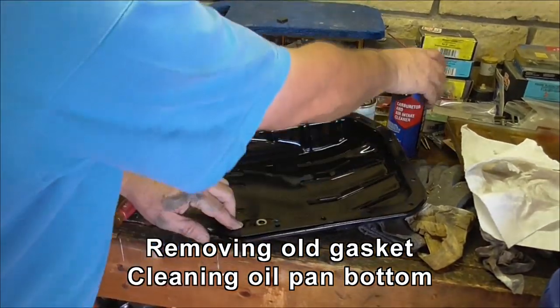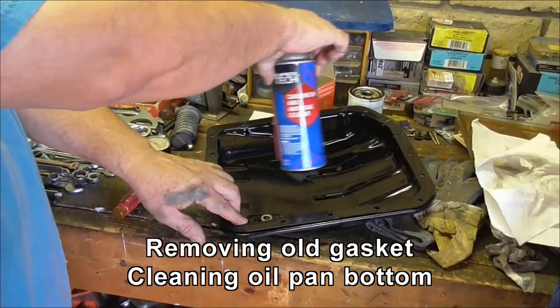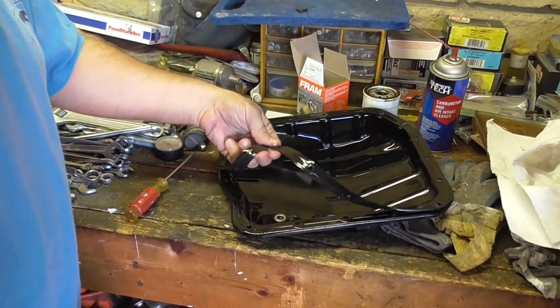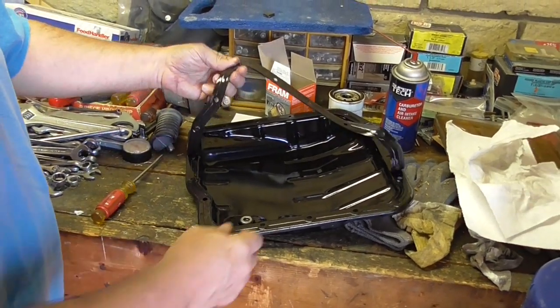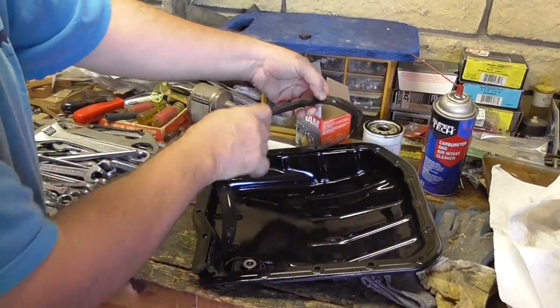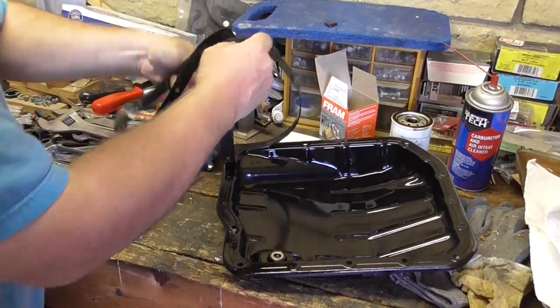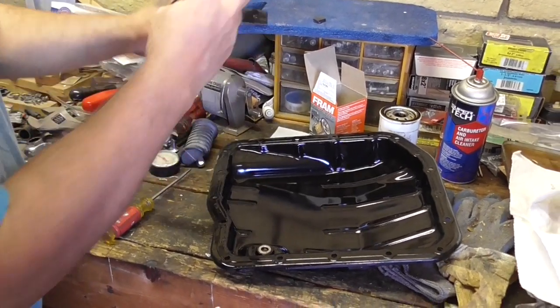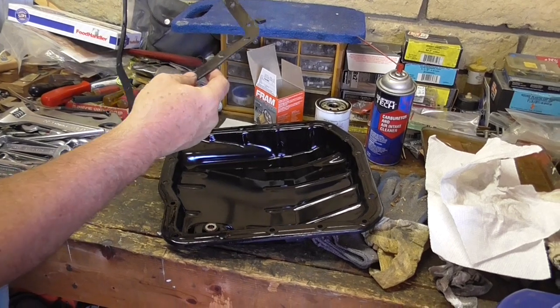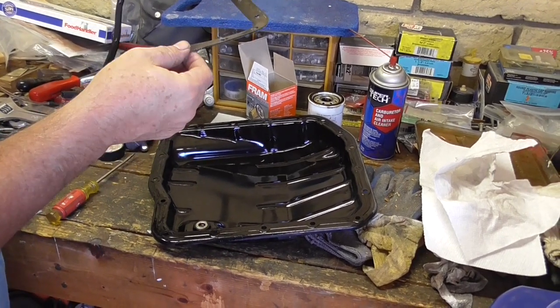I've got the bottom cleaned out. I was using carb cleaner, wiping it out with paper towels to get all the crap out. I'm just peeling off the old gasket — it's coming off pretty clean. This is the old OEM gasket; it's coming off nice and cleanly. I'll clean up this flange, use a bit of the carb cleaner to do that, and we'll get the new one back on.